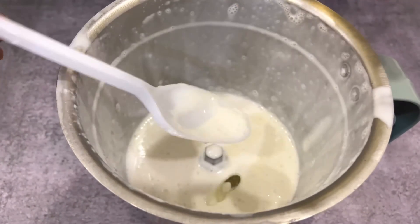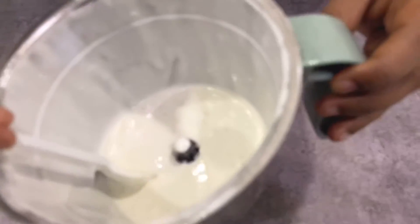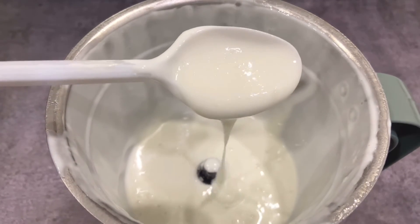For the last round, when I got a thicker consistency — a creamy consistency — I added 2 more tablespoons of oil and then blended again. And see, my thick homemade mayonnaise is ready! This is a no-fail mayonnaise.